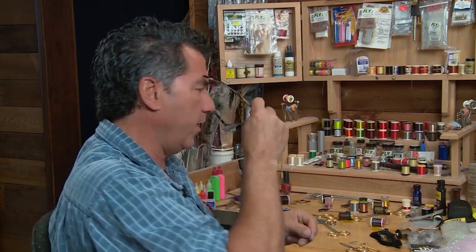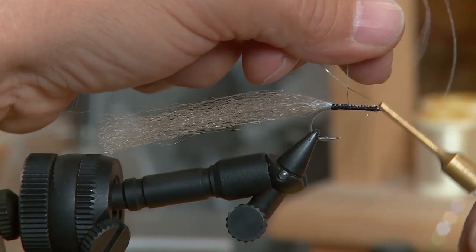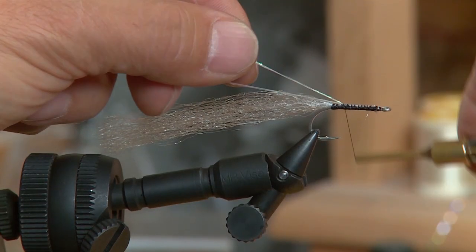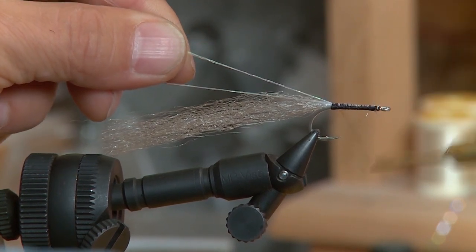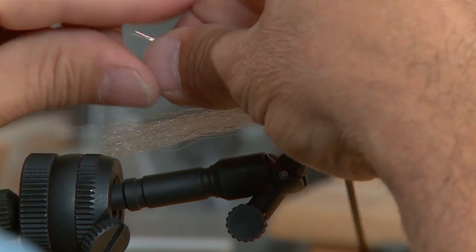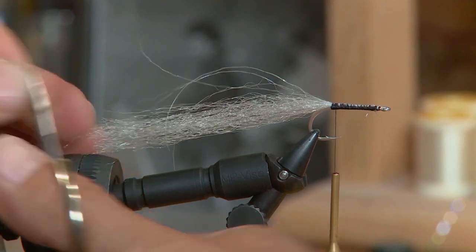Now the tail's tied in. I've taken about 3 strands of polar flash and we're going to double it up on the hook. I'm just going to put that onto the hook, wrap it back and keep it on the top of the hook. Extend it back about the length of the EP fiber we put in and just cut it off. That's going to be our highlight.